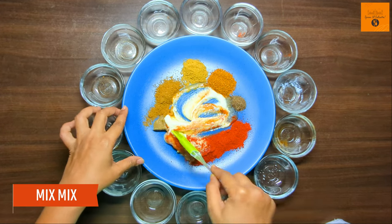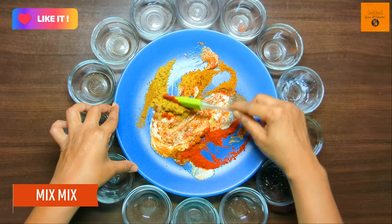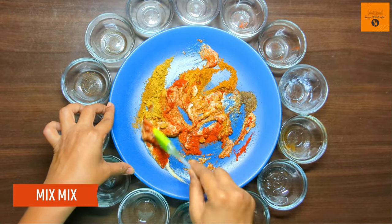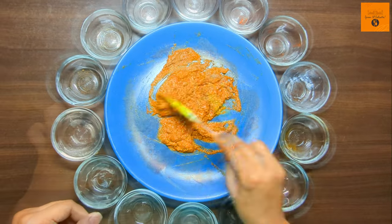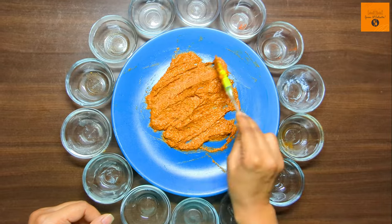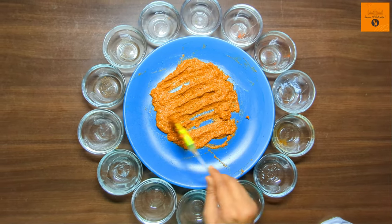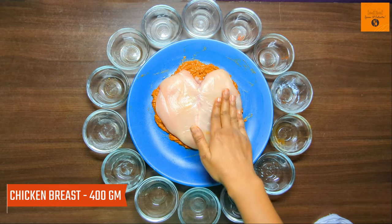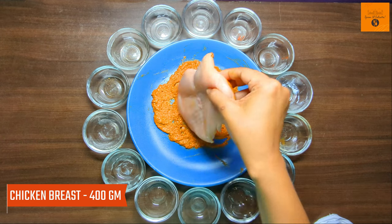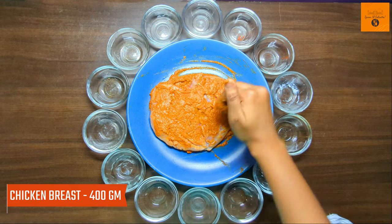Now mix everything nicely. Then place the cut pieces and coat them properly.